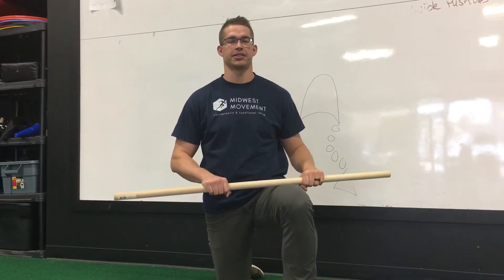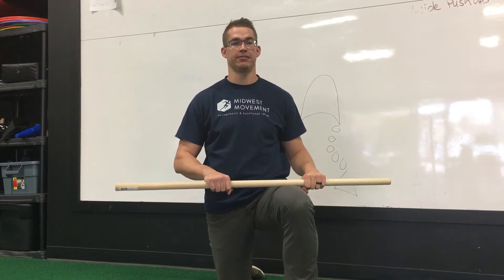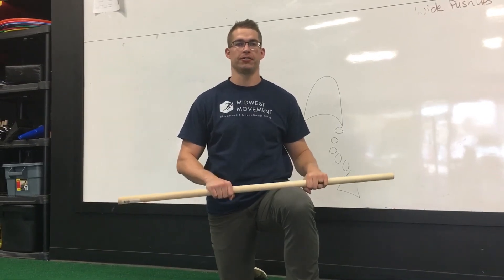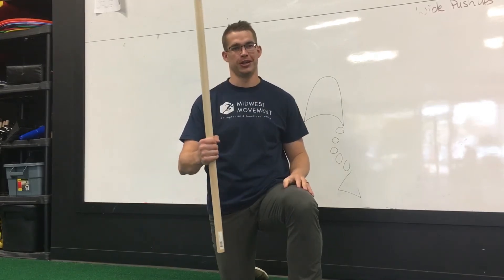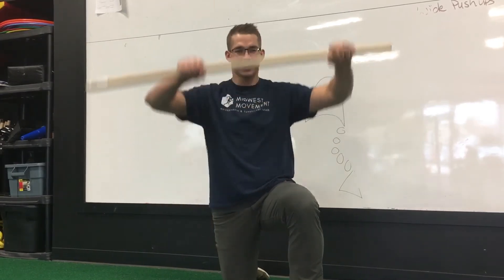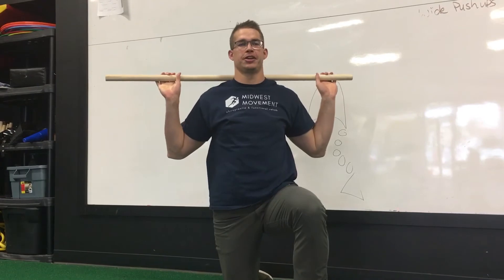This is a great exercise for mid-back stiffness, specifically for golfers and baseball players. We'll use a golf club or baseball bat, placing it over our shoulders.